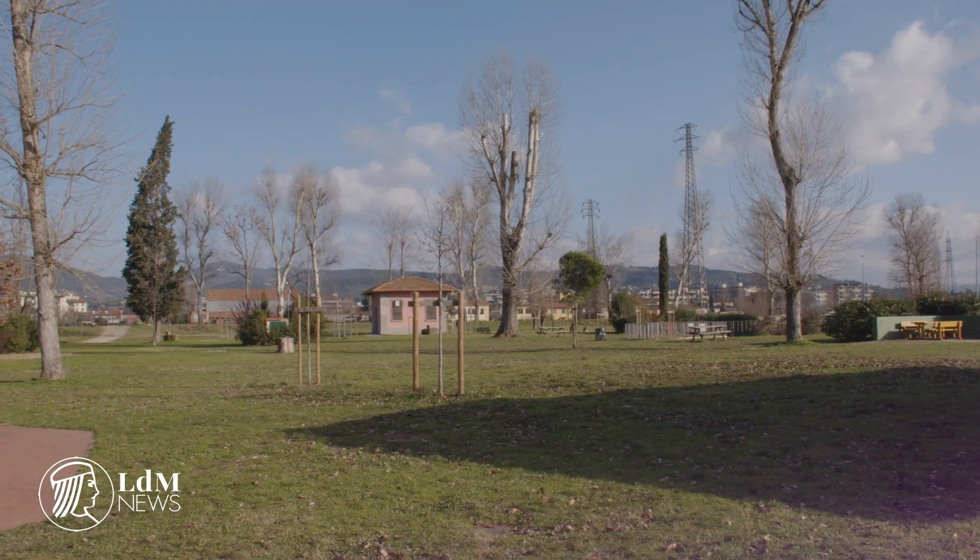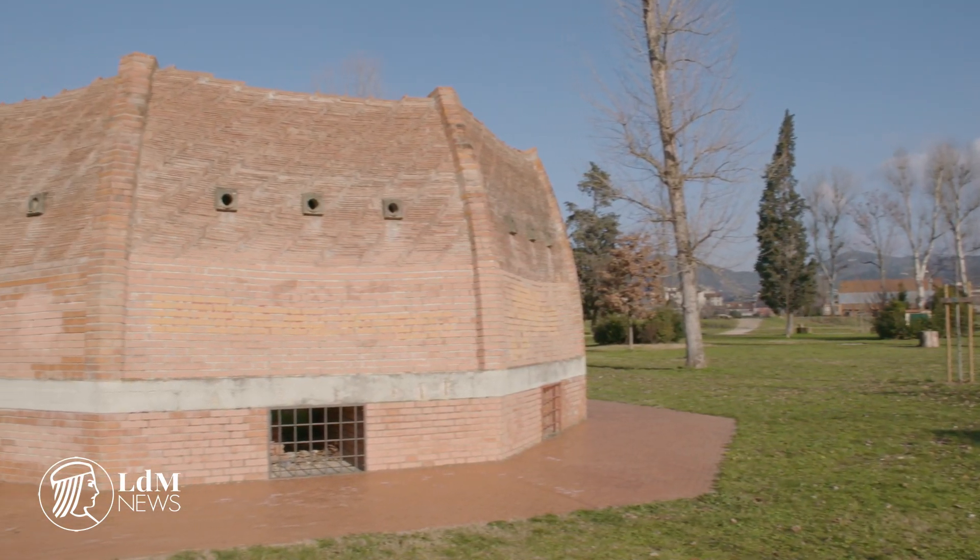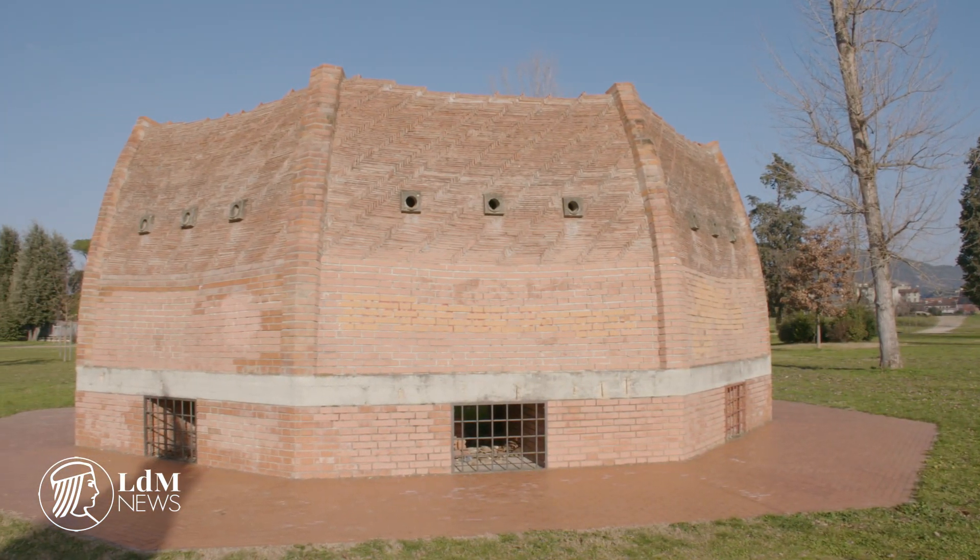Brunelleschi's dome has puzzled great thinkers and tourists alike for centuries. A model in the Parco dell'Anconella brings its mysteries to light. Six centuries after it was completed, Brunelleschi's dome, part of the Santa Maria del Fiore Cathedral complex in Florence, is still the pride of the city.